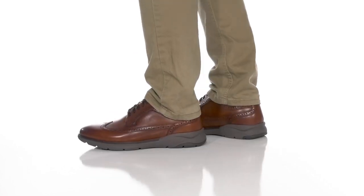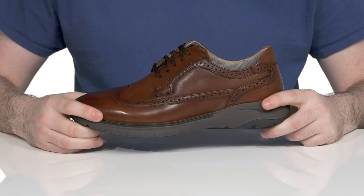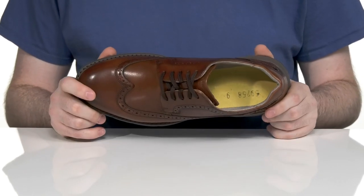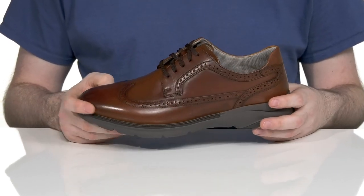Great style doesn't have to come at the cost of comfort when you're wearing this silhouette from Floorshine. This Oxford combines a classy dress shoe with the comfort of a sneaker. It has a smooth oiled finish leather upper that has a wingtip toe and brogue detailing, adding plenty of style.